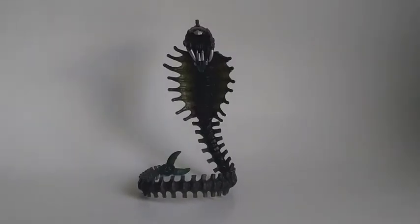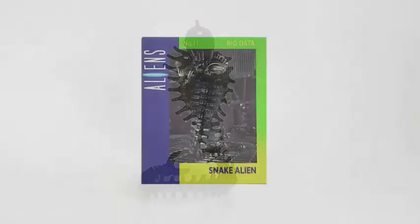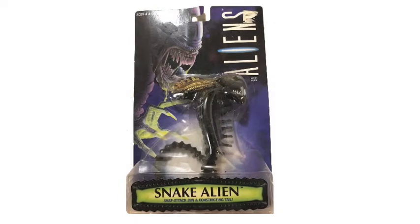This is not the only one - as you can see, this is a multi-language package that came later. With this Aliens card, as you can see, it's another kind of bubble, and especially this one comes with a free 3D space base. Here is the card - number 11, bio data Snake Alien. This is from the back - it's like a paper with tape, and on the back of the paper you can see this part of the space base. There are six - collect all six.